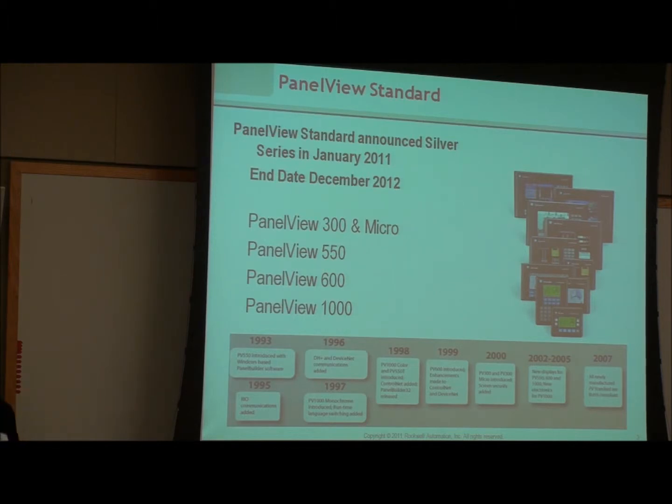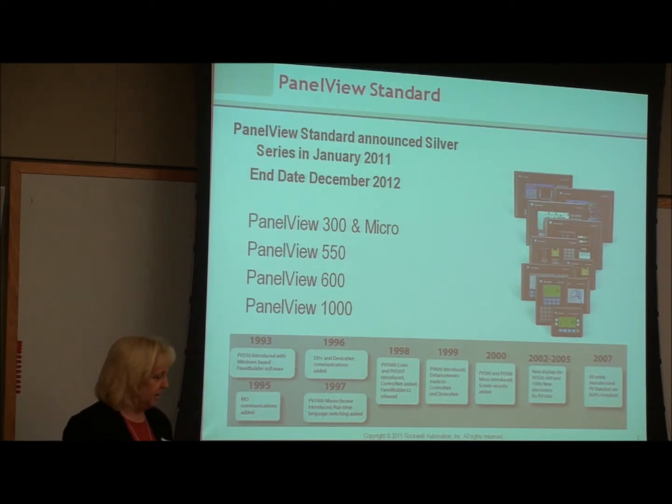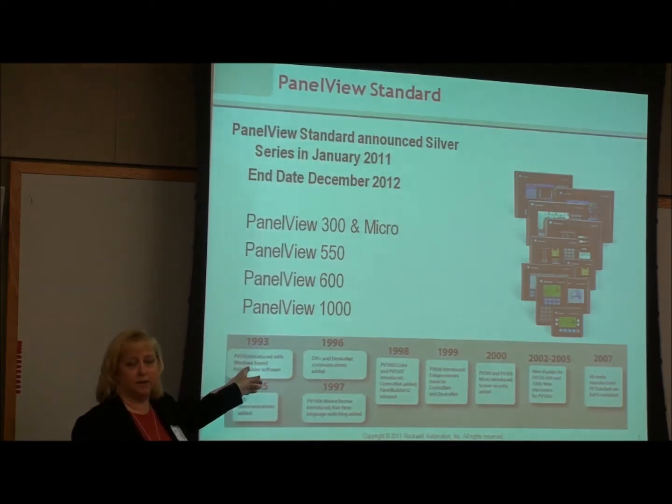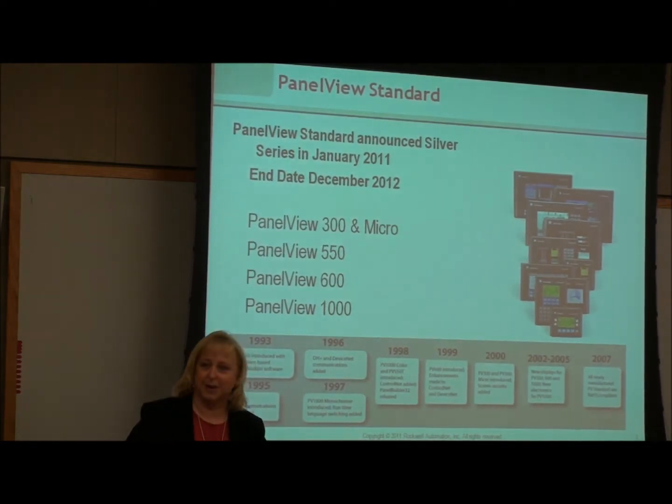Does anybody have any PanelView Standards in their facility? When it goes to discontinued, it means you will not be able to purchase any new product, but they will be supported and repairable for another five to seven years based on availability. But this product has been out since 1993, so it's almost been 20 years.